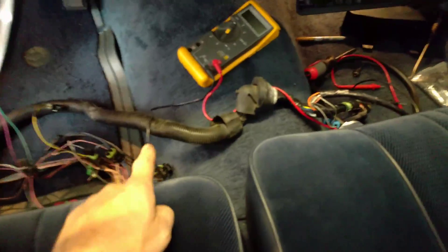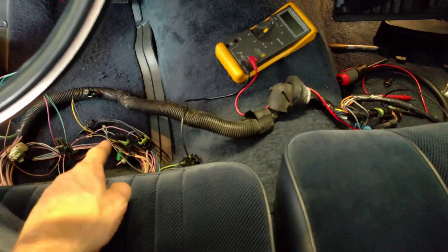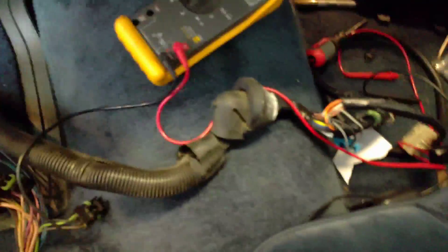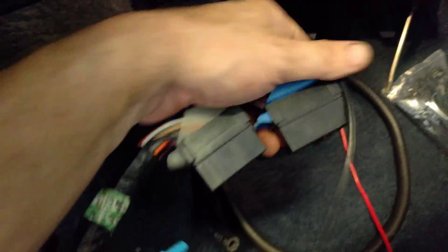In my last video, we discussed pulling this harness from the firewall. This is the harness that was plugged into the firewall — this is the engine side and this is the interior side. This harness comes in back there and plugs into that silver PCM in the passenger side kick panel via these two plugs right here.